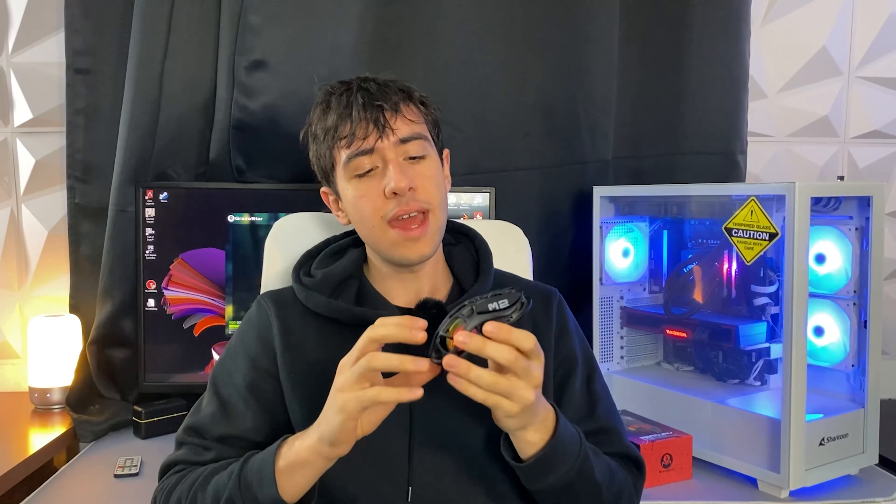Here we are reviewing a new wireless gaming mouse from Gravastar — a brand that basically makes very cool speakers but has now ventured into the gaming mouse industry. This is the Gravastar Mercury M2, and it's actually not their first mouse. It's their cheapest option, coming in at just $79.